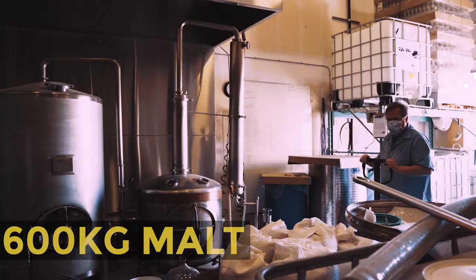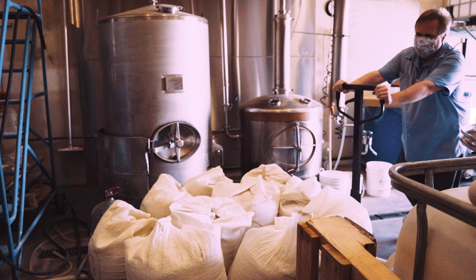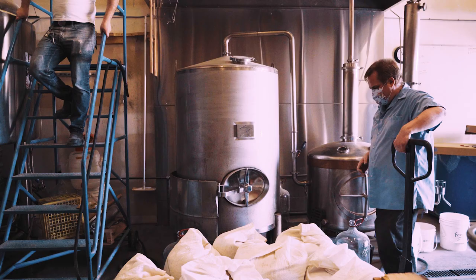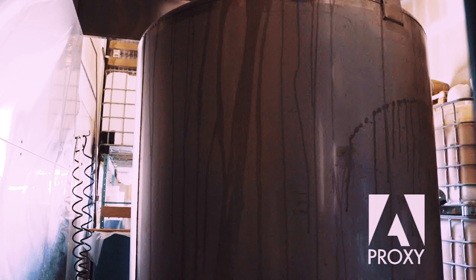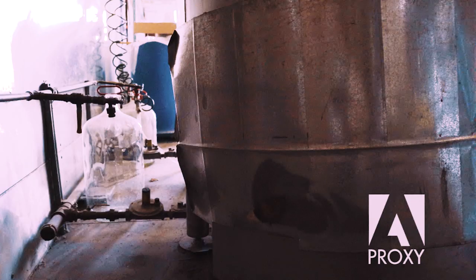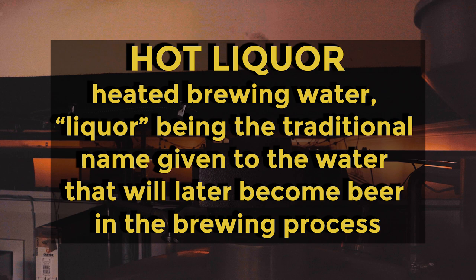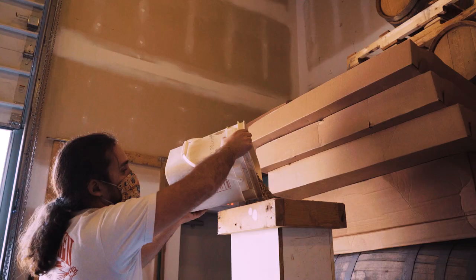The hot liquor for the mash is collected in this tank here as well as in the mash tun. When the distillations are running, the cooling water used in the distillation process is collected in the tank and also in the mash tun itself to be used for mashing in. Roughly 2,000 liters of water is collected — in other words, two distillations worth of cooling water. The hot liquor is heated to 78 degrees Celsius strike temperature, and there's about 1,200 liters of hot liquor in the mash tun before mashing in.